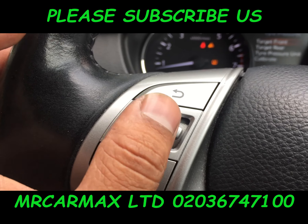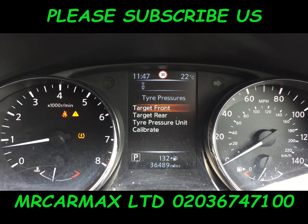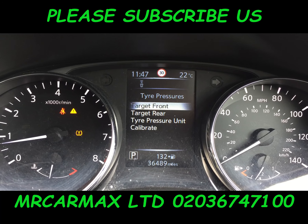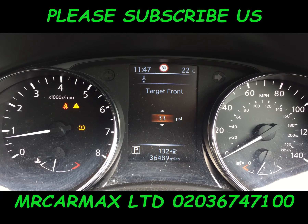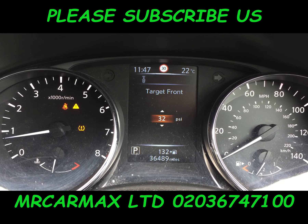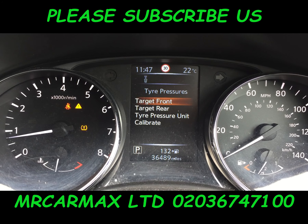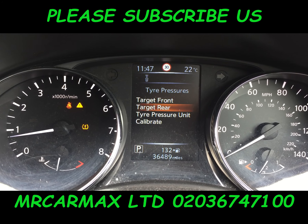basically all you use is cursor up and down and Enter. Once you're in this menu you can set tire pressure for front and rear. So this one has 33 front, so set it to 32 and then press Enter for the rear one.